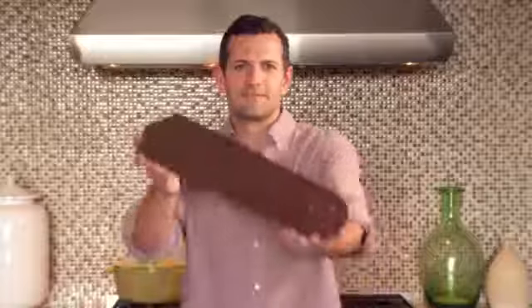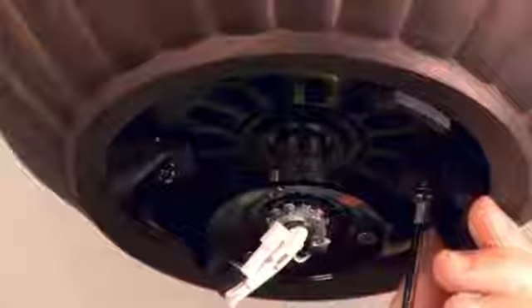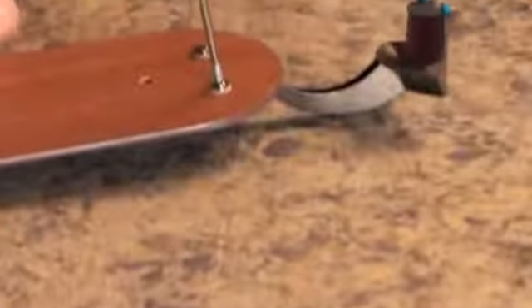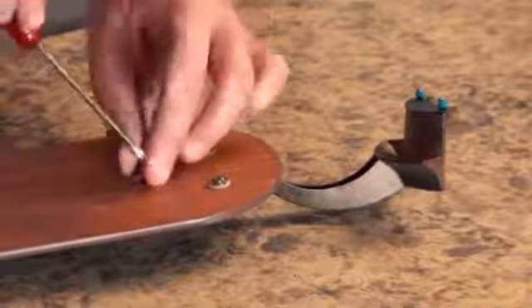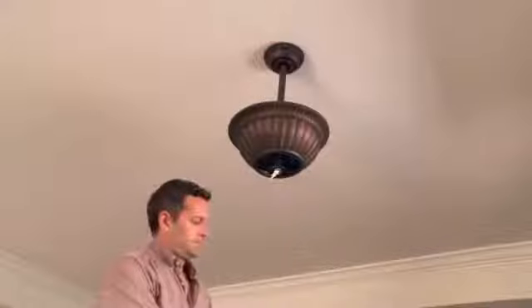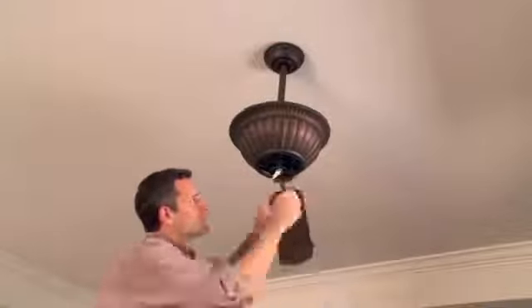Now for the blades. Remove the protective rubber shipping brackets from the motor. Attach the fan blades to their arms using the screws and washers provided, and then attach the blades to the fan body.